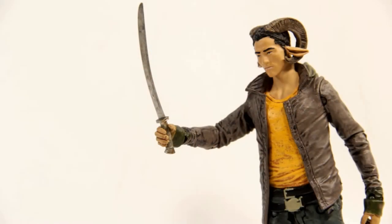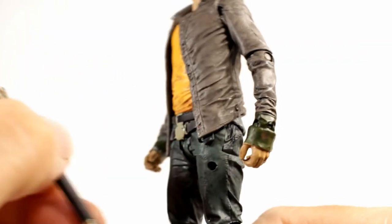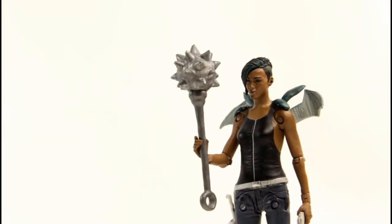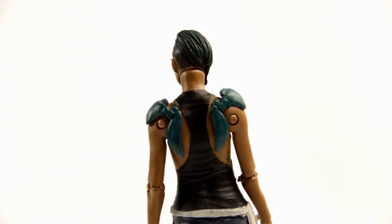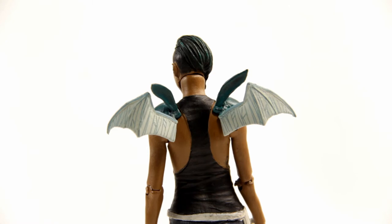For accessories, Marco comes with a sword and a sword holder that plugs into a hole in his thigh and holds in pretty well. Alana comes with her Heartbreaker gun, a mace, and two sets of wings — one set folded down and another with an open wingspan. I like that they included both wing options.